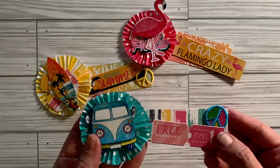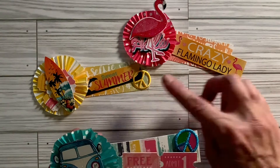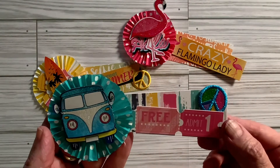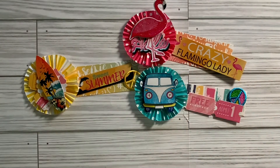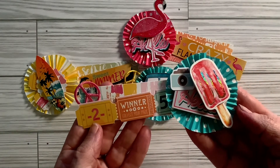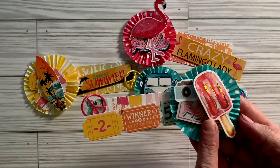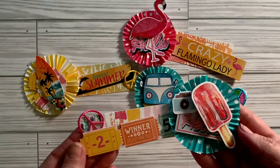Peace sign. I received these patches from somebody — they are actually iron-on patches, but I used them in my embellishments this week. I thought they looked really cute. And then we have this one with a popsicle on it. I love popsicles, and a camera and a hello. And then some tickets here and the peace sign.